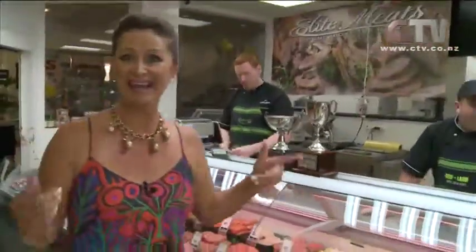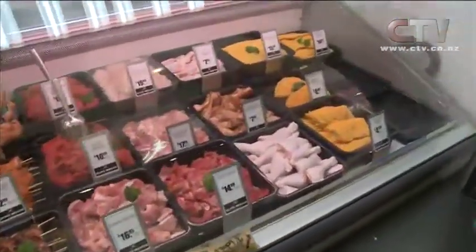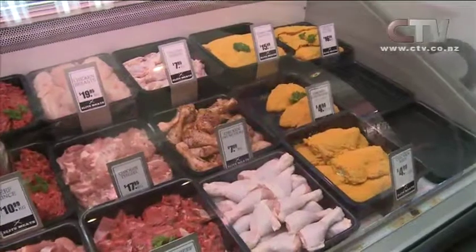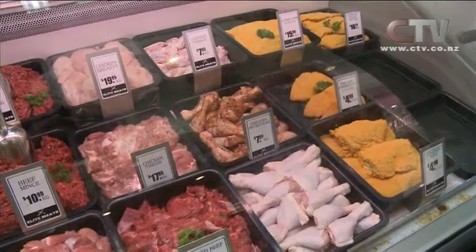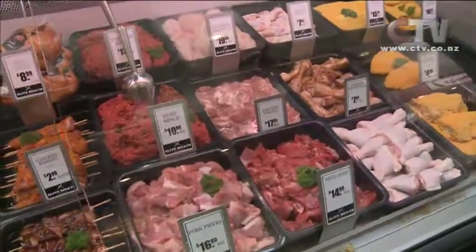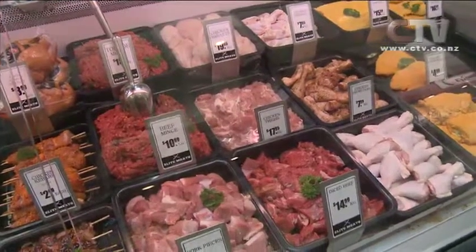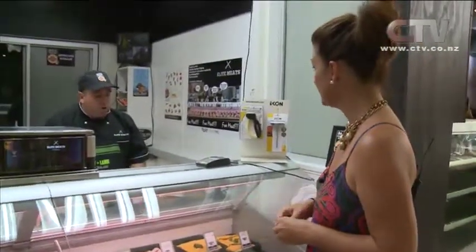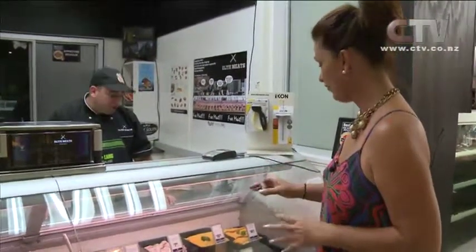Why would anybody shop anywhere else for their meat? Come on Canterbury — the awards are here, it's proven. Look at all your chicken down here. The guys are actually working through the chicken now — fresh chicken daily. We've got cordon bleus, we've got kievs, all freshly made with good ingredients, from drumsticks and barbecue stuff through to your chicken breast and chicken thighs. As a butcher you start early in the morning — all this takes quite a few hours of preparation. We're boning our own chickens and producing our own cordon bleus and kievs — fresh and handcrafted every day.